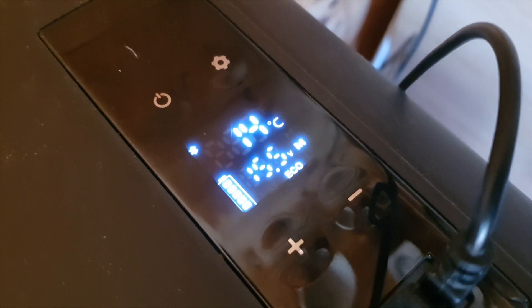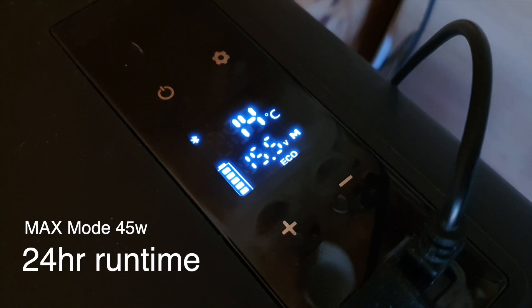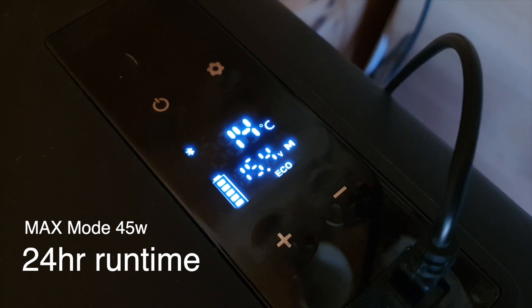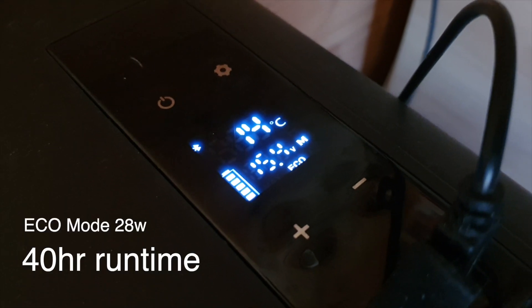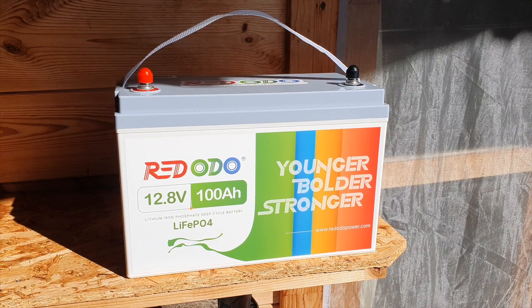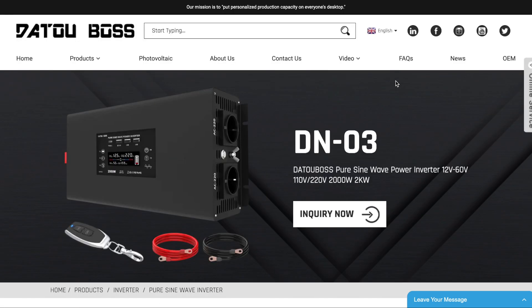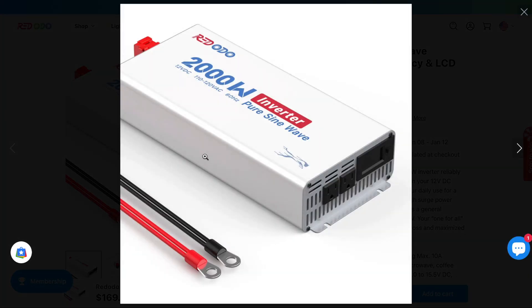Running the numbers: conservative estimates suggest you can run the fridge on maximum mode at 45 watts for 24 hours before the battery is depleted. On eco mode, it's going to run for possibly 39 to 46 hours, which means on a cloudy day with no sunlight you can run your 12 volt fridge off this battery for roughly two days. Running stuff from an AC inverter will change those numbers a bit due to conversion losses going from DC to AC.